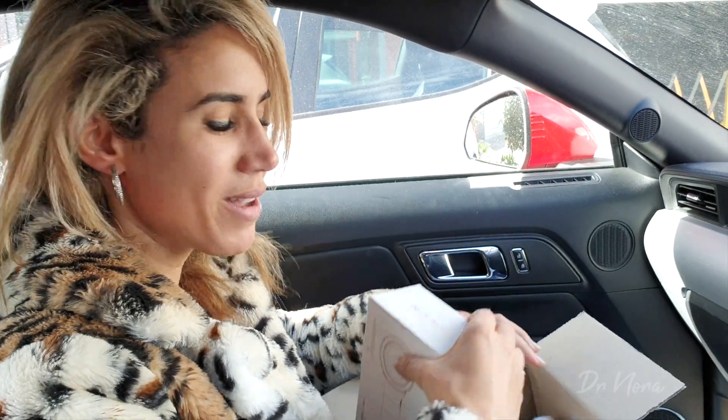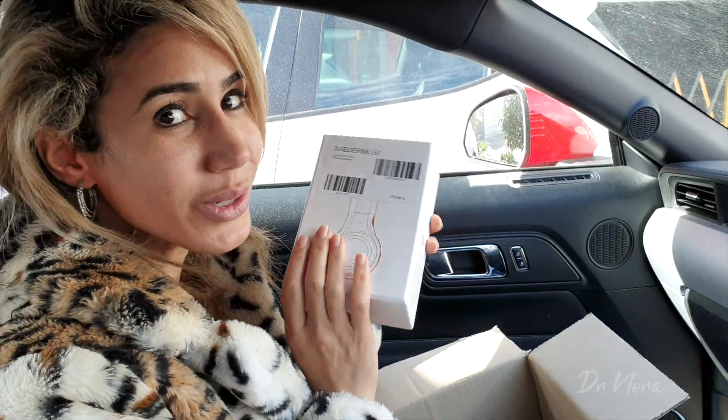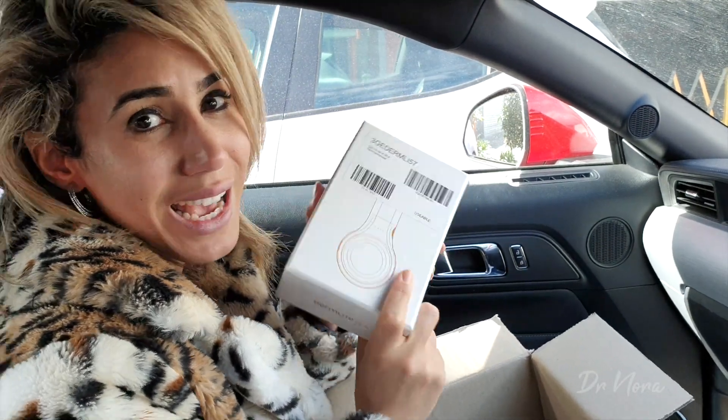Now it's time to head on home and I'm going to unbox this baby in front of you guys and let you know exactly what we do as general practitioners to use this and what it's useful for.